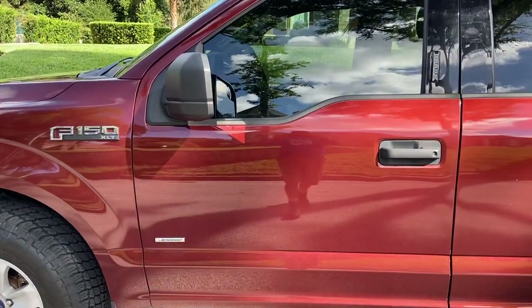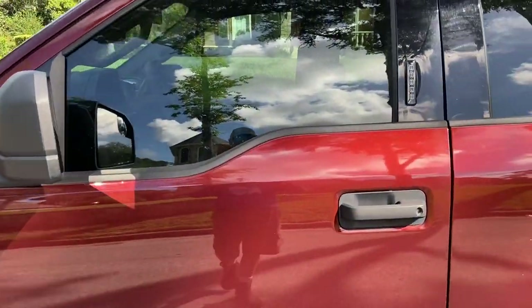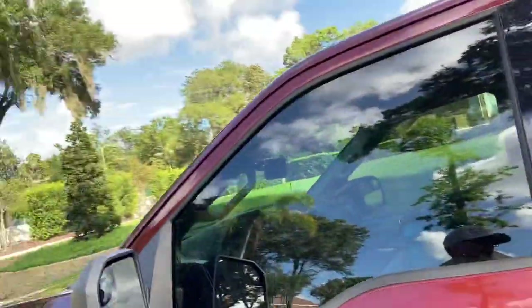Good afternoon everyone. Trevor Thompson, TNT Pressure Cleaning. Just wanted to show you the new truck I'm so proud of. I absolutely love it. The thing is amazing.